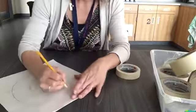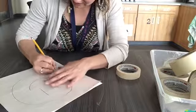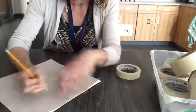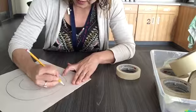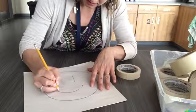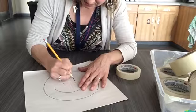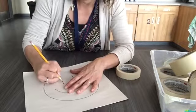Now I'm gonna go over what I have drawn with my pencil. I press pretty hard, but you don't need to press so hard that you tear through your paper. Sometimes it's hard to tell where I've been pressing, so I'll color it in and make it darker so it's a little more obvious.